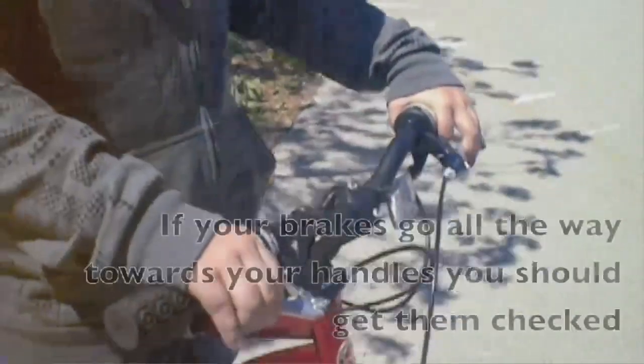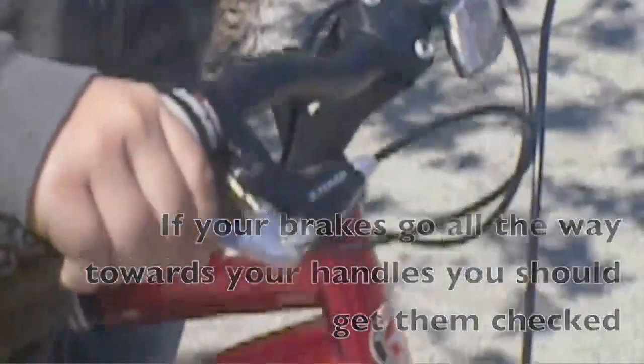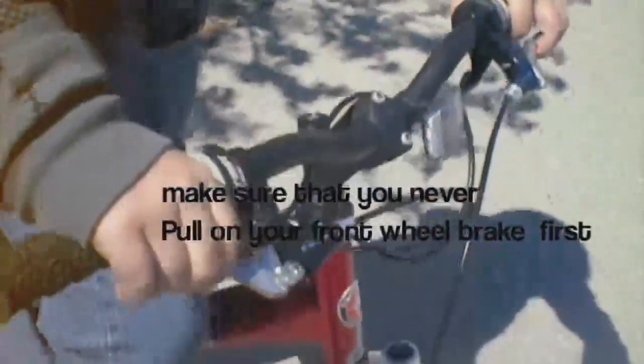How you check your brakes is you hold the brake levers in, and if your bike moves, your brakes aren't good. Make sure that you never pull on your front wheel brake first or you could get hurt. Make sure your chain is tight and don't leave it in the rain because it'll get rough.